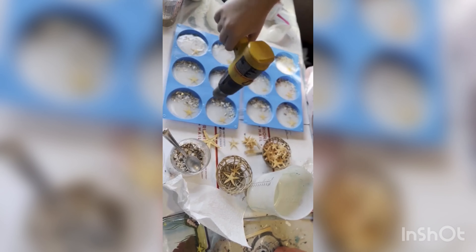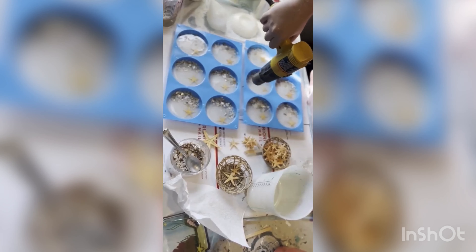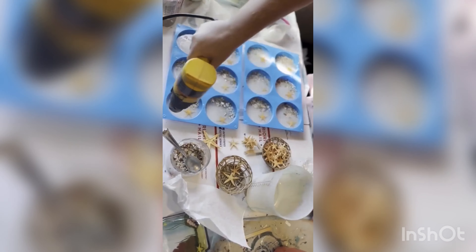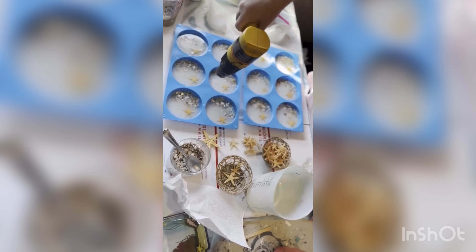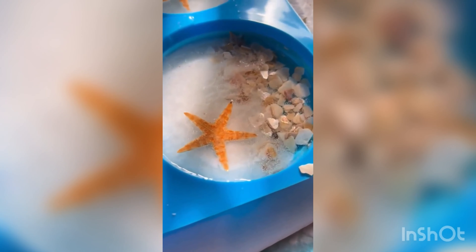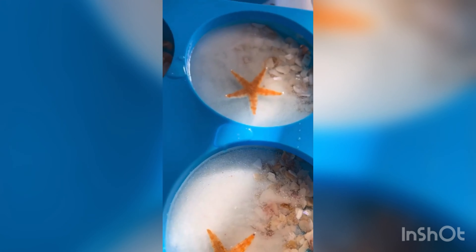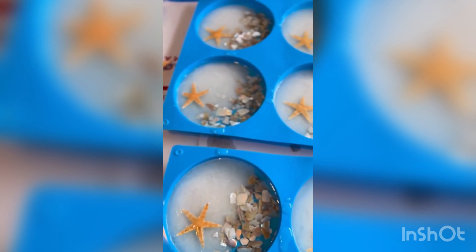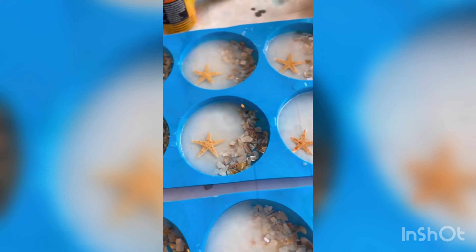You guessed it — we're popping more air bubbles. Here's a close-up of the first layer. I love how the starfish just seem to float.